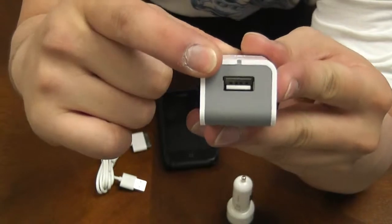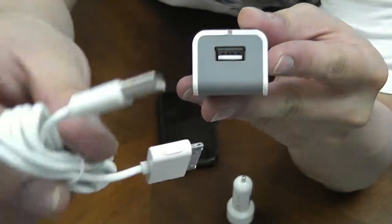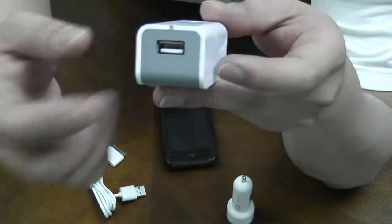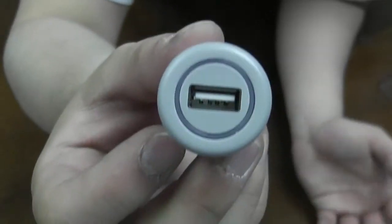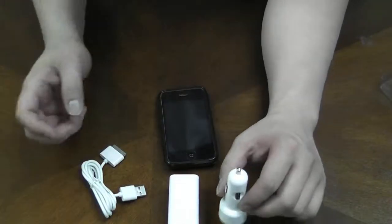It also features a USB port, so this is used for charging your iPhone or iPod as well as any other USB device. Same goes for the car cigarette lighter adapter — it has a standard USB port as well, so whatever you want to charge with USB cords will be fine.